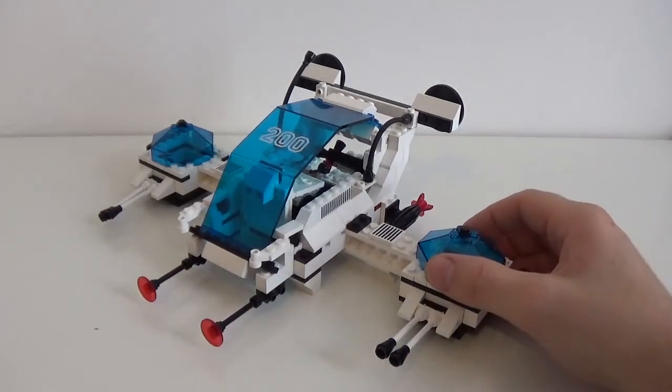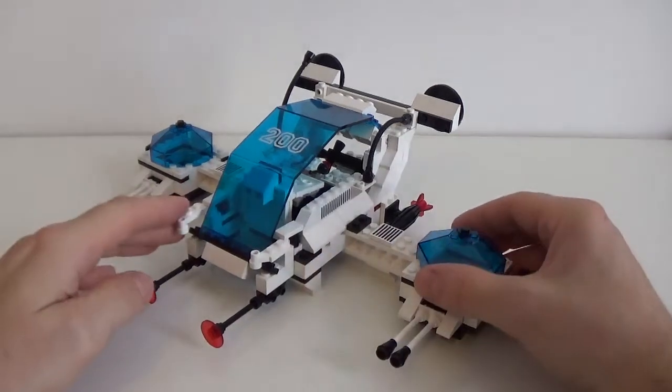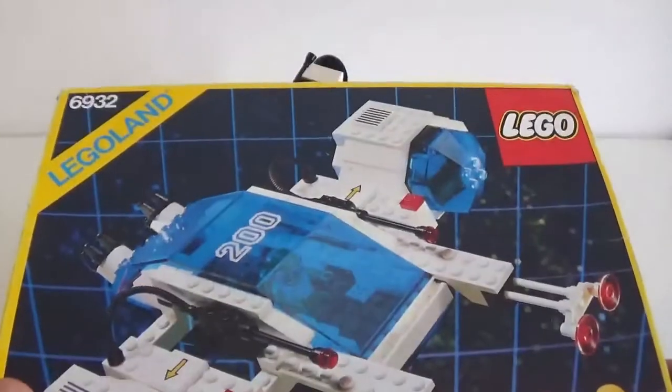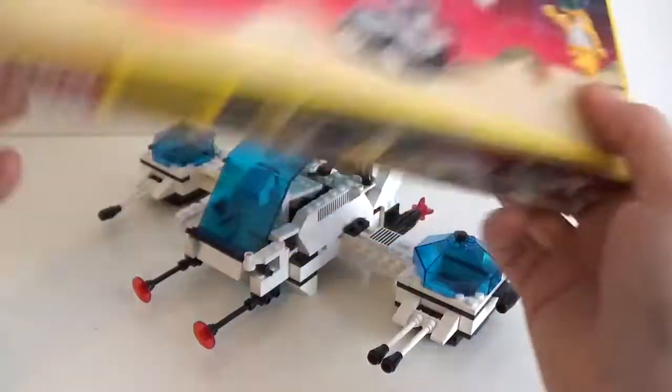Hey guys, how are you? It's Bricks Nostalgia here and what I would like to do with you today is to show you this mock or alternate build that I built with the pieces coming from this set, set number 6932 from the 80s.